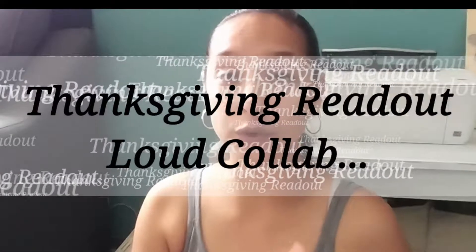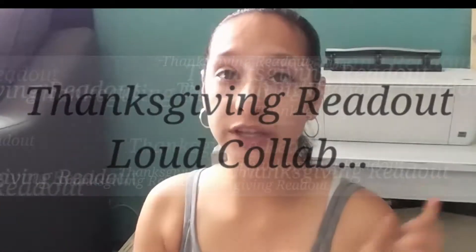Hey guys, Kanani here with Little Honey Bee Homeschooling. Today I am joining in another holiday collab — this is the Thanksgiving Read Along Collab, brought to you by the YouTube Creator Collaborator Group on Facebook. Definitely check them out.